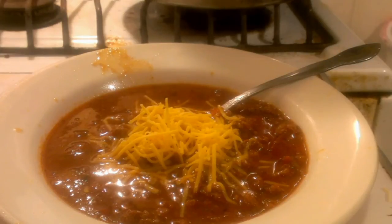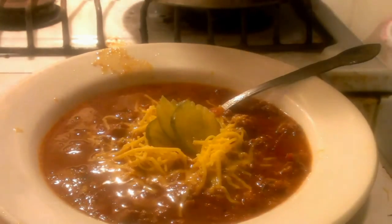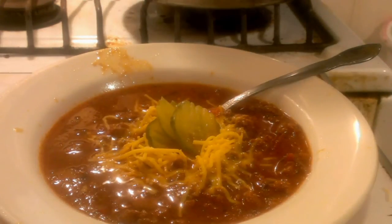I'm just going to put some pickles in because I love pickles. And I'm going to pour a little ketchup because I like the sweetness of the ketchup.